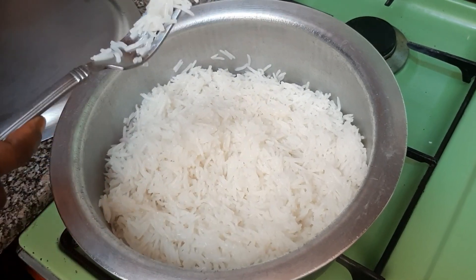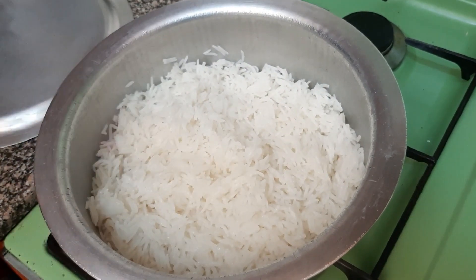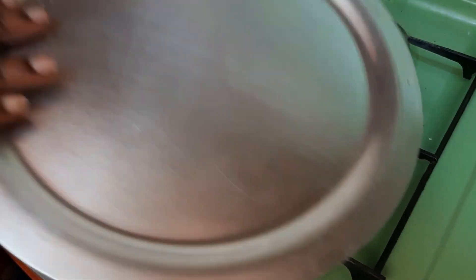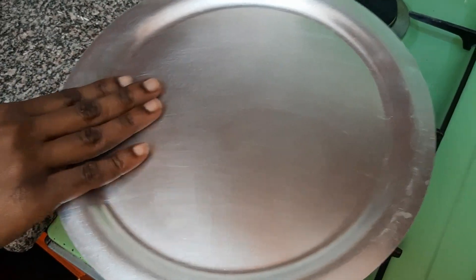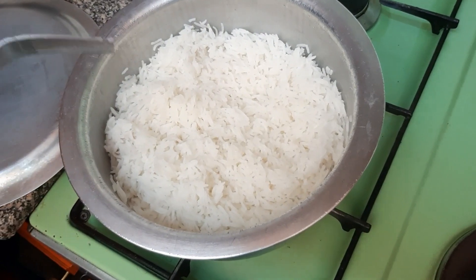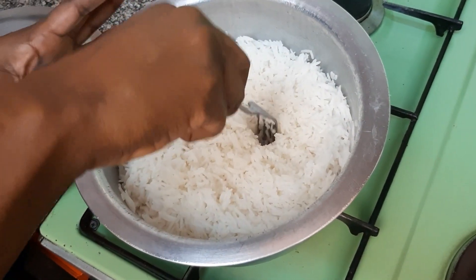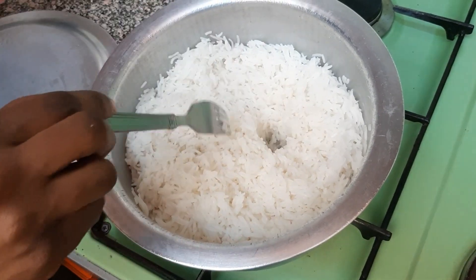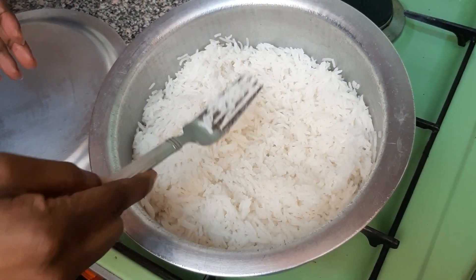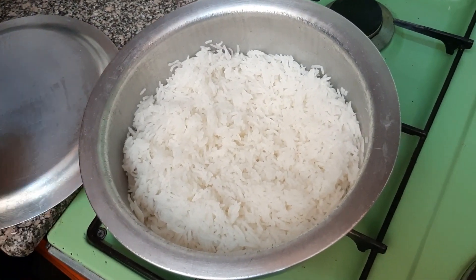So as you can hear, you can still hear some noise from the water. So my rice needs like two to three minutes. But as you can see, it does come out well. So let me just cover it until it's ready. So when you want to know that your rice is ready, you use this fork. When you hear that it's sticking — the rice is almost sticking — you know that it's ready. And also there's no harm in tasting your rice.